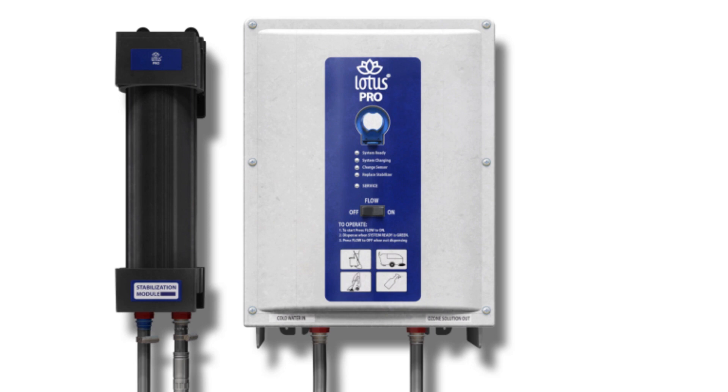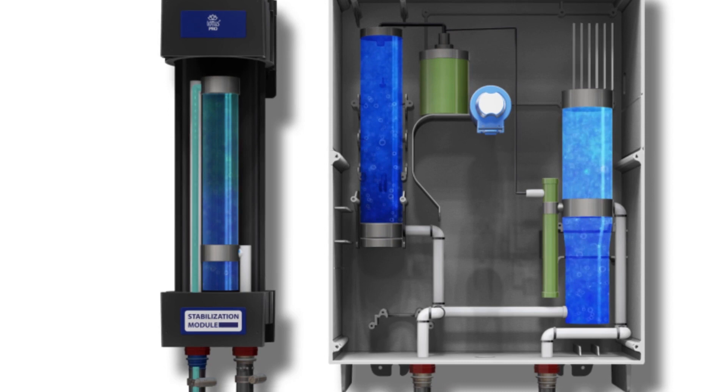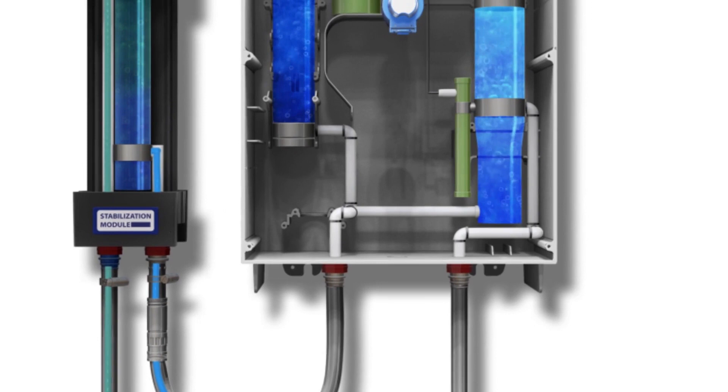Cold tap water enters the Tursano Stabilizer Unit. Tursano Stabilizer mixes with the cold tap water, expanding cleaning time to 4 or 24 hours, depending on applications. The treated water leaves the stabilizer and passes through the flowjet connector, entering the high capacity unit.